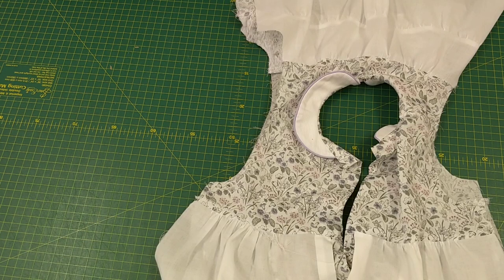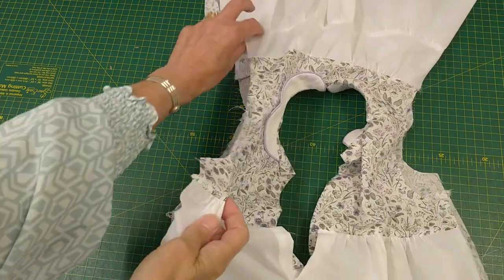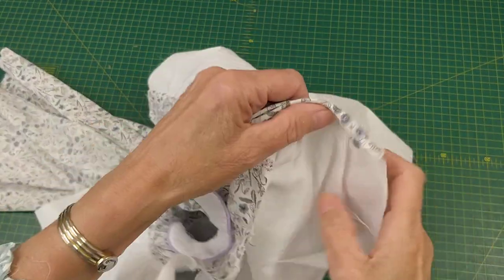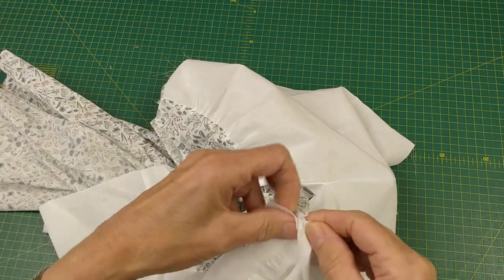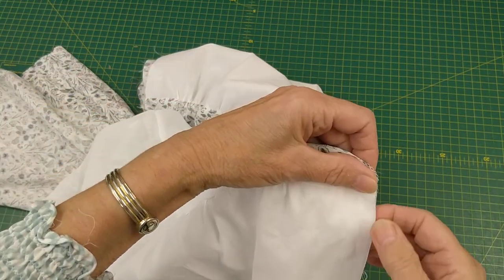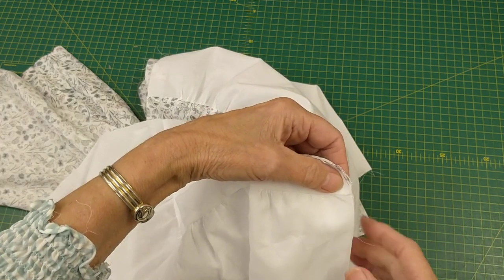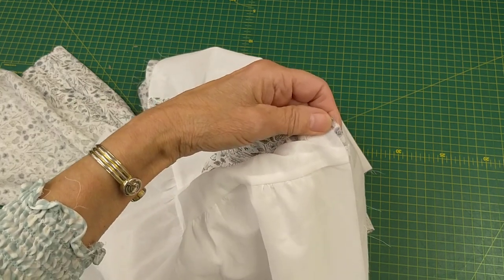Now we're going to do the side seams. We bring the two petticoat sides together, matching the seams, wrong sides together first. I'm going to sew a seam down there, then trim it, then fold it over and sew it again to get a French seam.